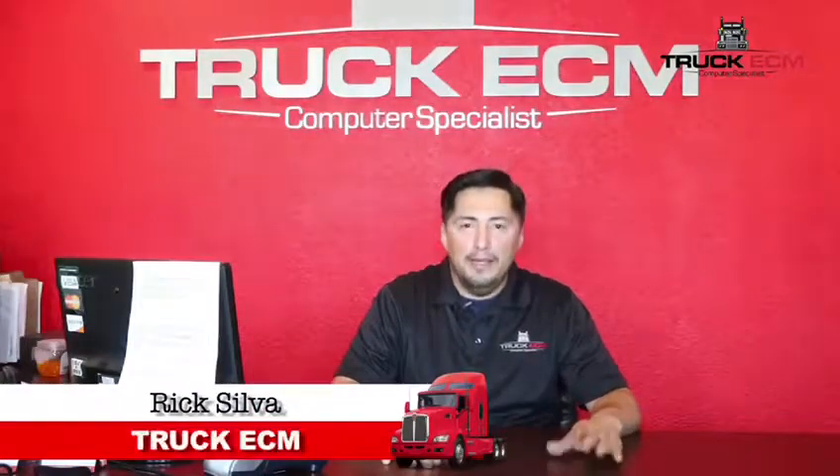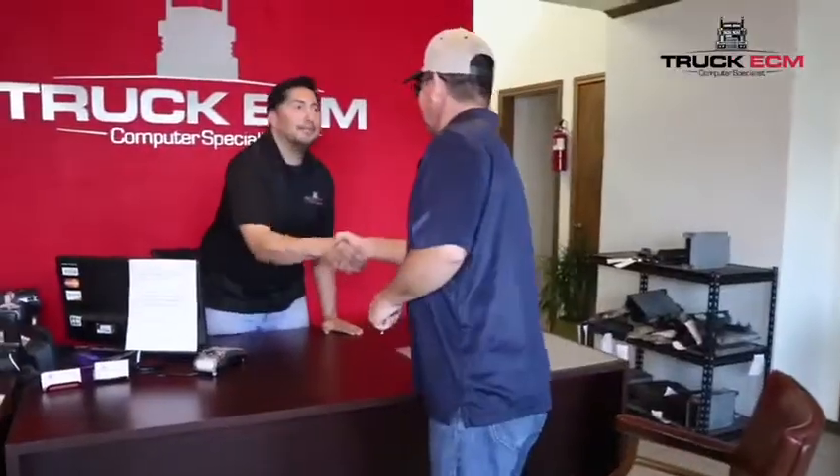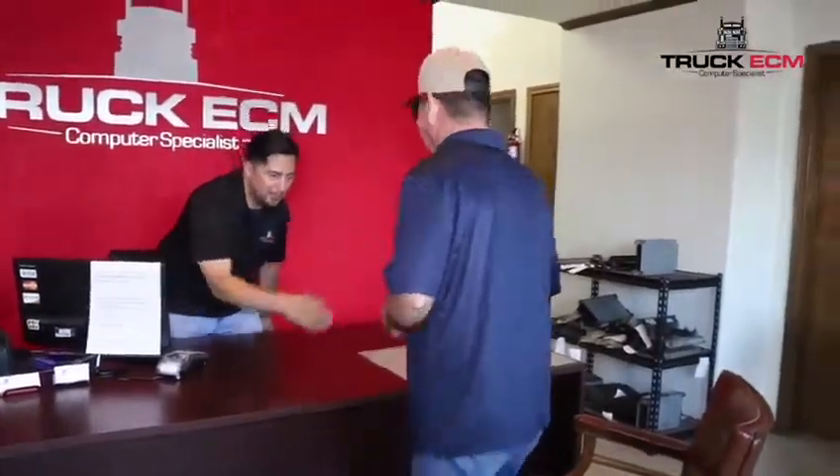Hello, this is Rick from Truck ECM. Today in this video, I just want to give you a real quick run-through on our diagnostic procedure. When a customer first comes in, the first thing we ask you to do is to fill out a service agreement form.